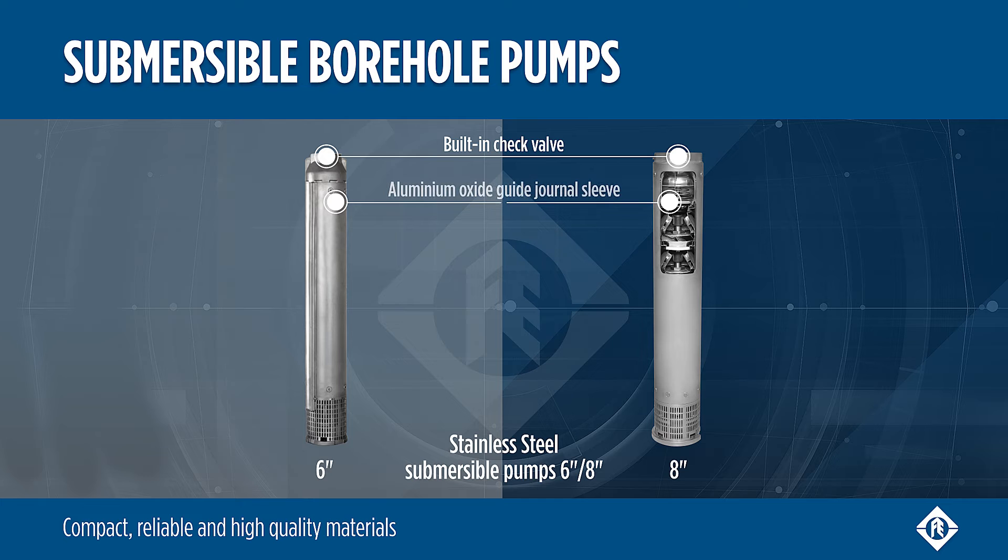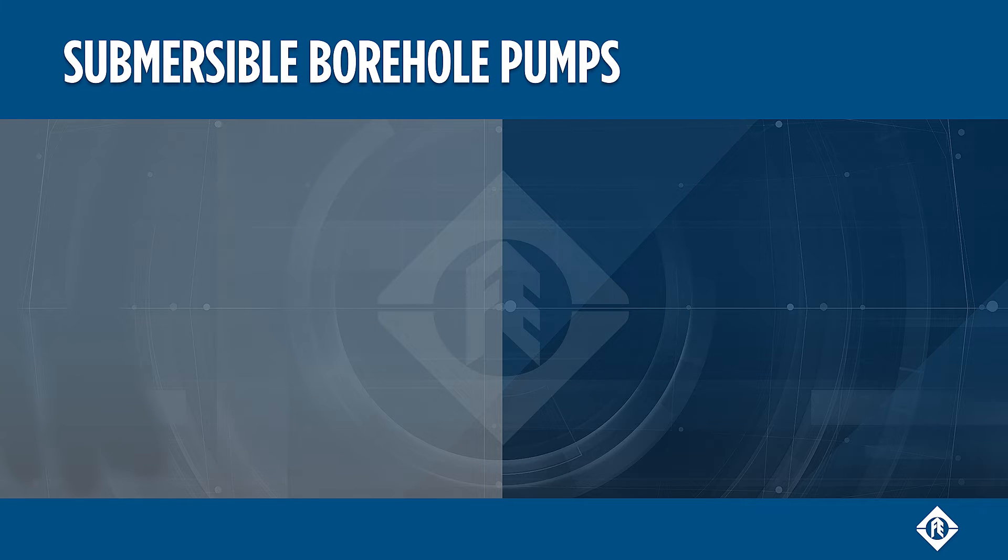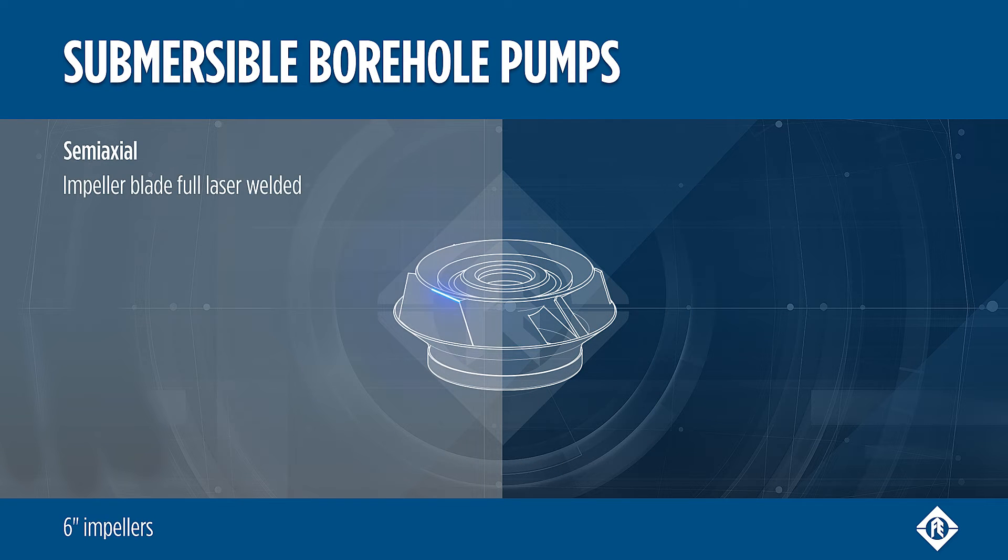The journal sleeves are made of aluminium oxide, the impellers and diffusers of stainless steel. The floating neck rings consist of PPS or PTFE. 6 inch semi-axle impeller blades are all laser welded.